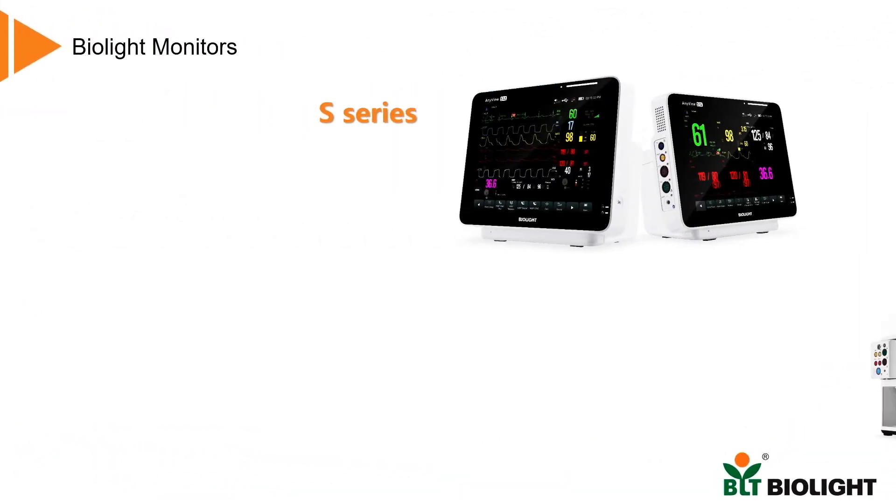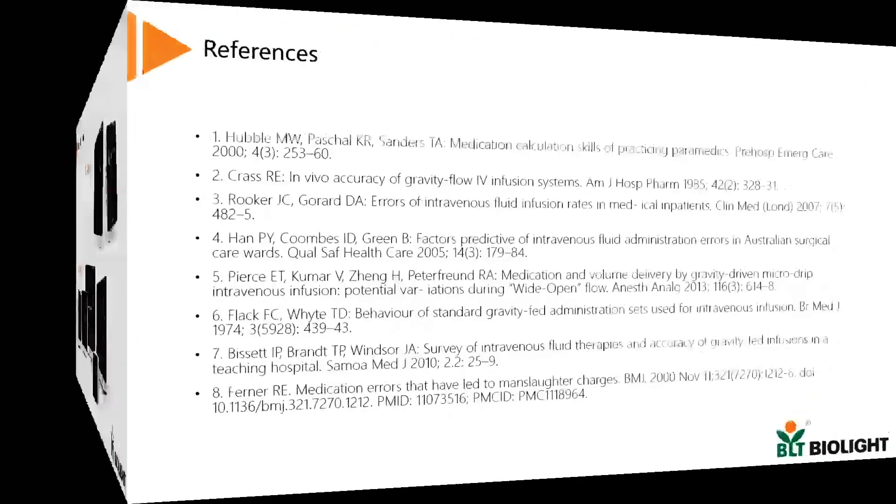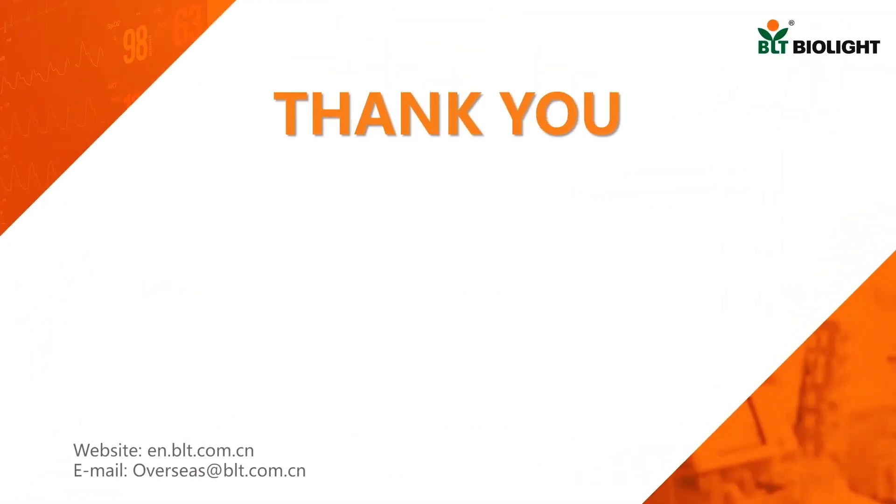This great feature is supported only by BioLite P-Series and S-Series monitors. Please feel free to contact us to make your purchase. Thank you.